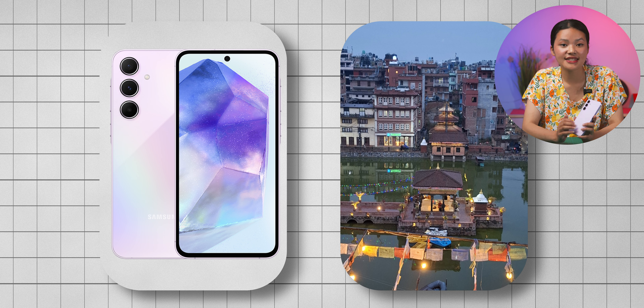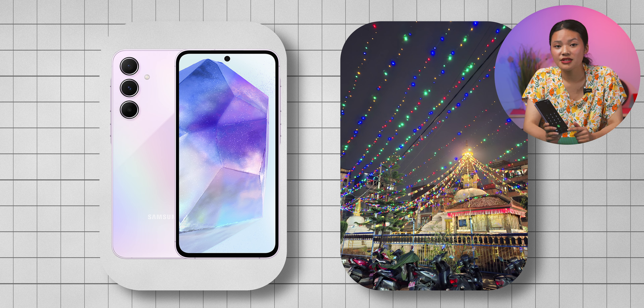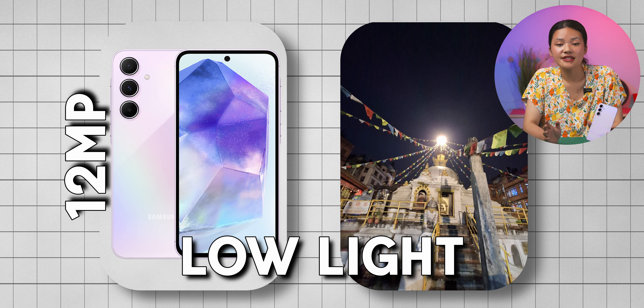However, in our testing, we did experience some inconsistency with exposure. There are two photos taken within seconds of each other, with one being noticeably darker than the other — it's like the phone can't make up its mind. Low-light photos are acceptable for social media, but detail requires compromise. The camera struggles to handle light sources. The 12MP ultrawide captures decent low-light details with Samsung's signature amped-up saturation and strong contrast.